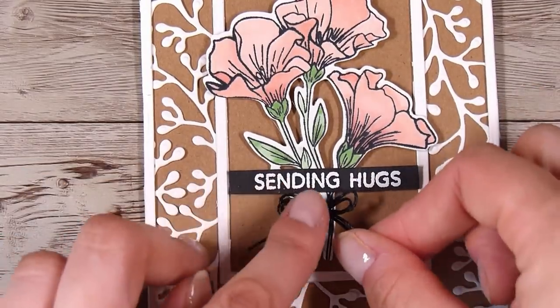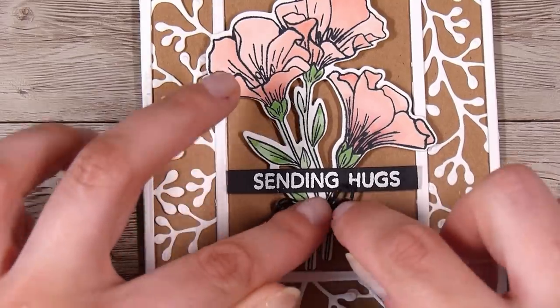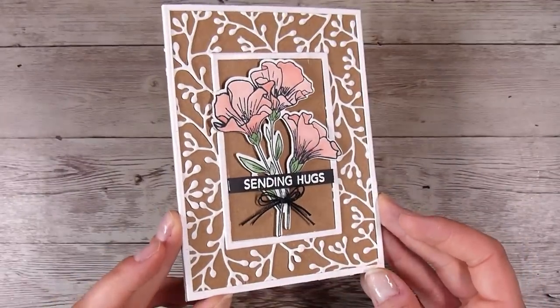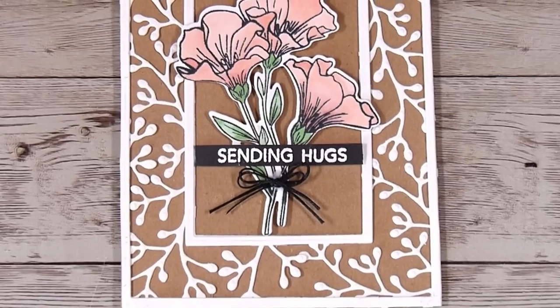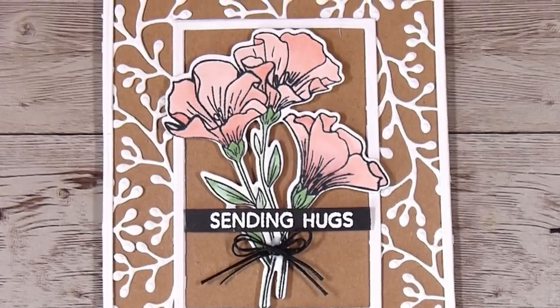I really loved putting together this delicate frame. I ended up making a few of these, just going through my stash to find dies that would work — so I'm sure you'll have something in your stash to create your own delicate frames without having to buy a whole new die. Please let me know what you think of this card down in the comments — I really love reading what you write to me. Thank you so much and I'll see you next time, bye!